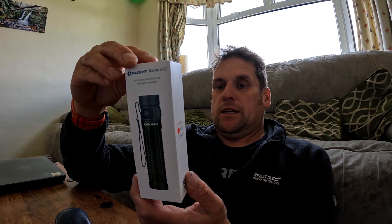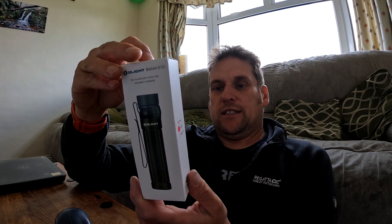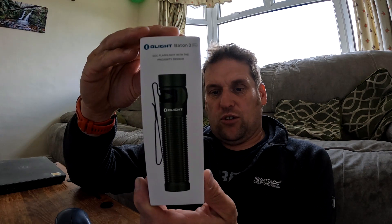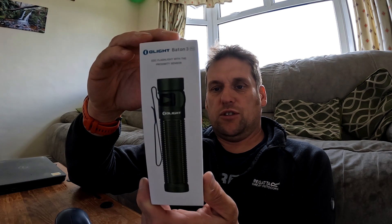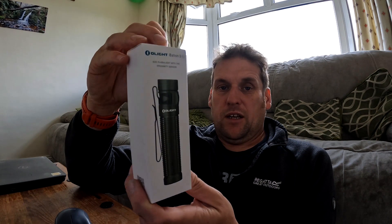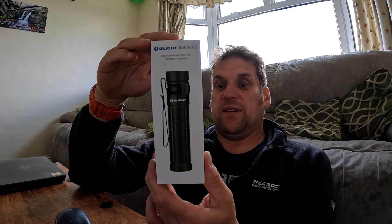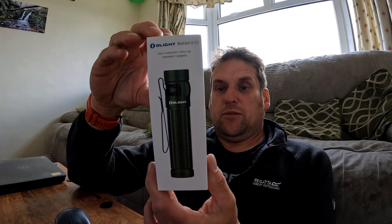It also features a proximity sensor, magnetic charging, and a larger side switch. It's rated IPX8 waterproof with 1.5 meter drop resistance, handling hard drops and occasional water immersion. It has various settings — turbo mode is 1500 lumens with a throw of 175 meters, and on full turbo it runs for about 177 minutes.